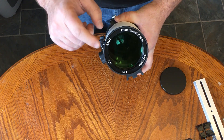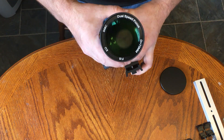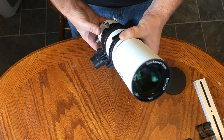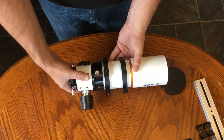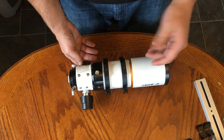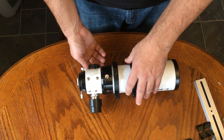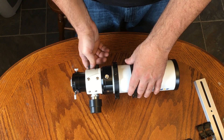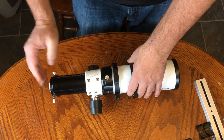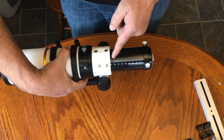It's got a dual-speed focuser with SMC multi-coating. If you look at the objective, it's got kind of a green tint — that's the multi-coating. The focuser is a rack and pinion, and based on everything I've seen and heard when I was doing research on this, the rack and pinion is just fine. It feels really smooth. According to SV Bony, it's got 90 millimeters of back focus, and it does — there's a little gauge on there that goes out to 90.